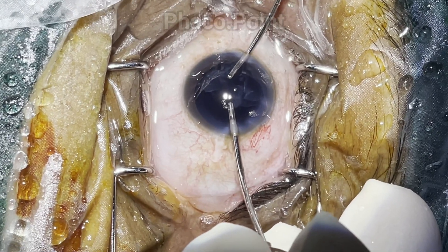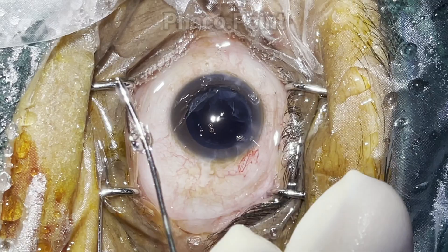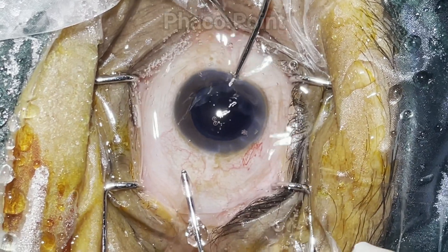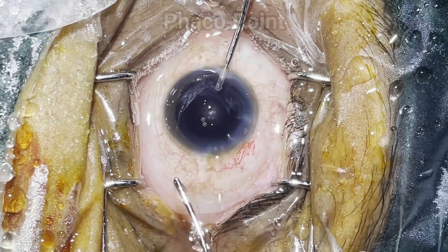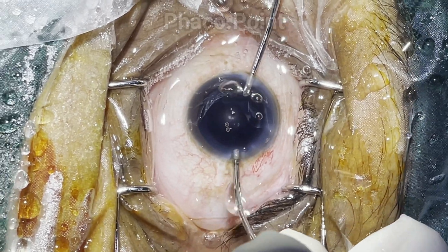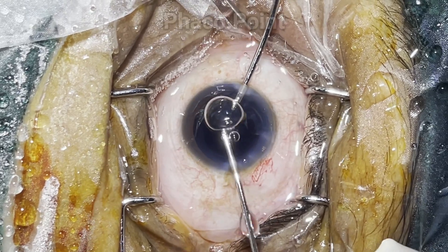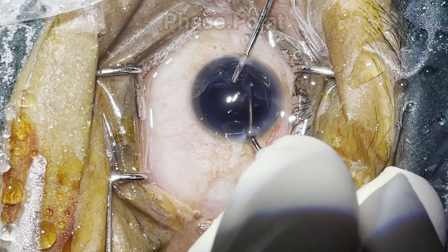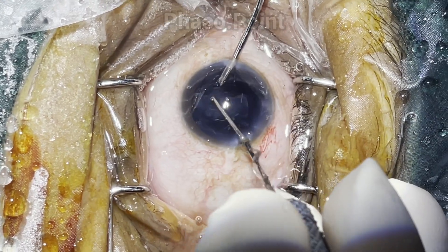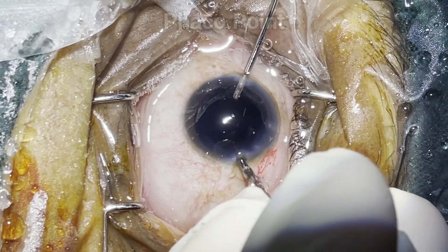Once that is done, the hands are swapped around. The irrigation now enters the eye held in my non-dominant right hand, while my dominant hand — the same hand that's going to be used to inject the IOL — completes the second half of the bimanual irrigation aspiration, wherein in a circumferential manner the entire cortex is removed.